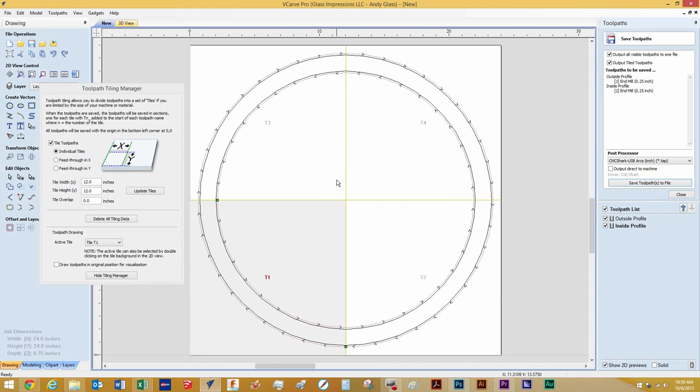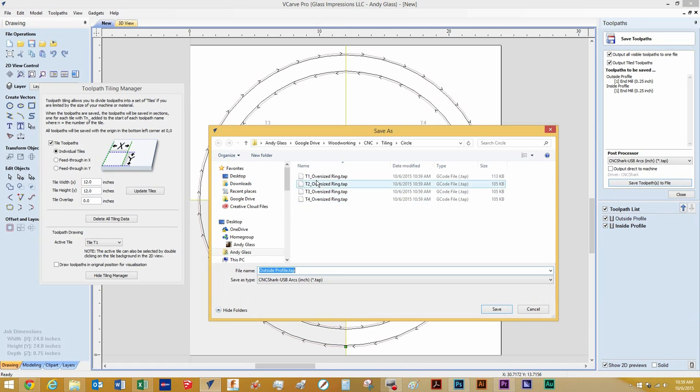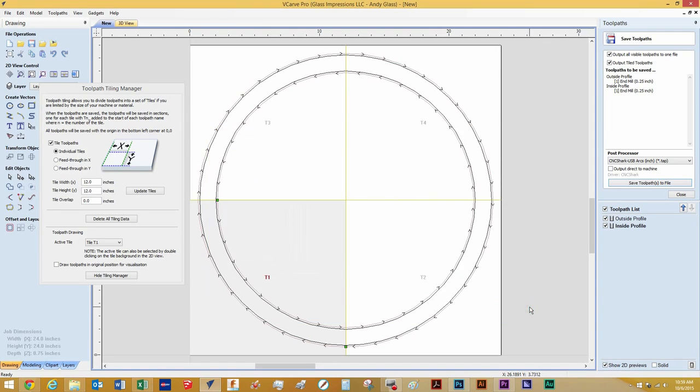Now let's go over to the CNC and cut these. In this folder you can see that it's saved each of the toolpaths into four separate tiling files: Tile 1, Tile 2, Tile 3, and Tile 4. Being I've saved this already I will hit Cancel. Let's head over to the CNC and cut out these four different quadrants.